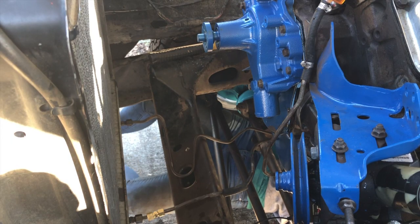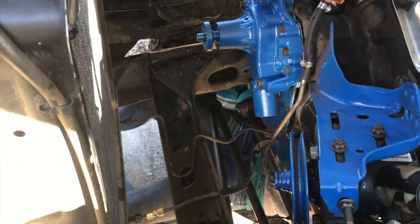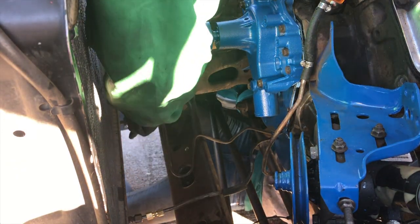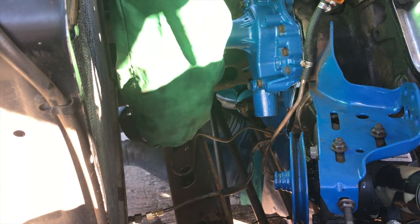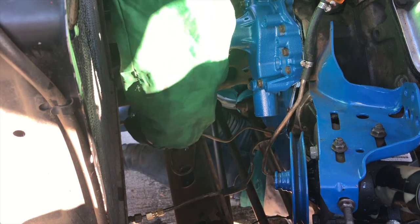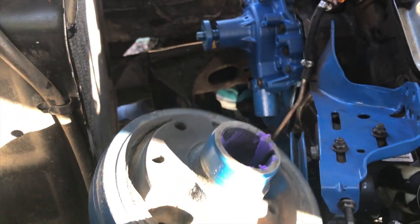Hey everyone, Bronco Babe Adventures here. I'm just going to try to put the front of the motor back together with no problems — we'll see what happens. Stay tuned. For all you bros out there, I like to put a lot of lube on it and smack it real hard with a hammer. Makes me feel like a big man.